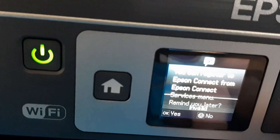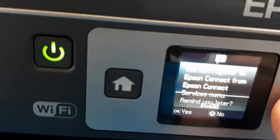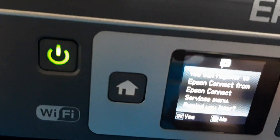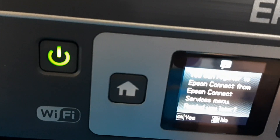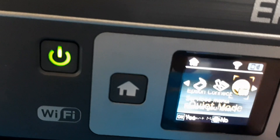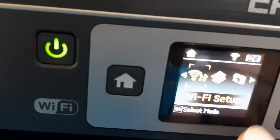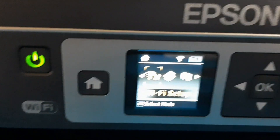There's quiet mode and lots of functions. You can register online if you want — I selected no. So this is now connected with Wi-Fi.